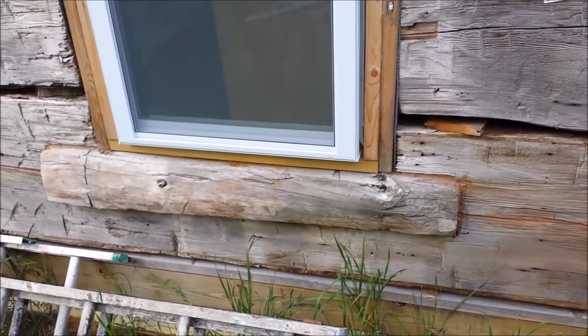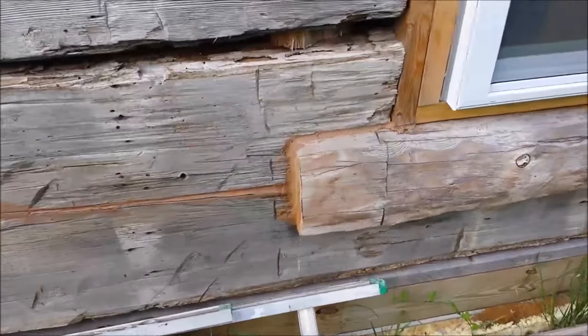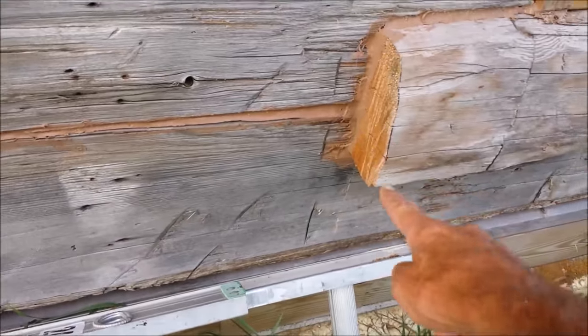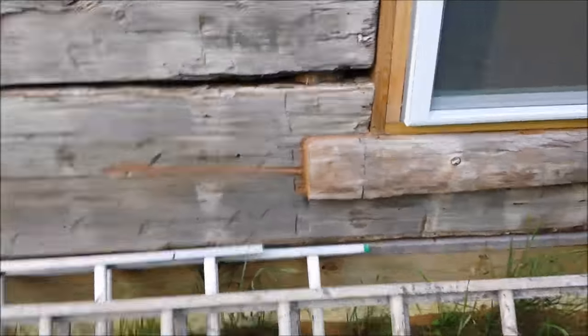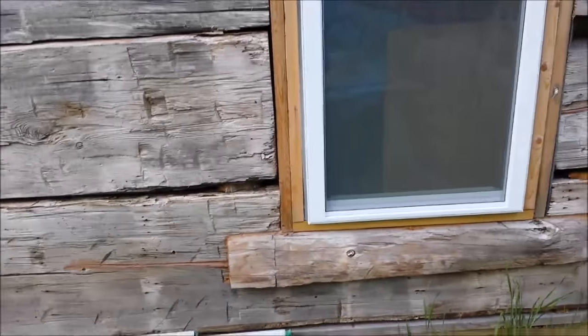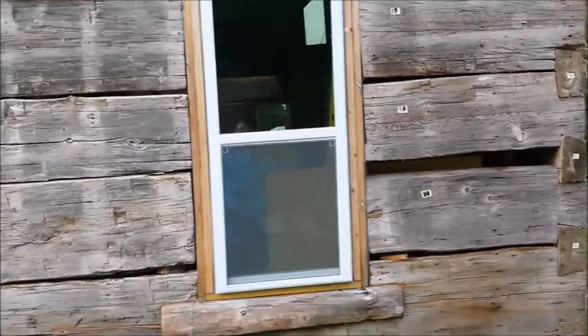So what I did was I took a chainsaw, I notched out this area right here, and I shoved the log in sideways. I'm going to do the same thing on the other side, and then trim will go all the way around it and kind of tie it together.